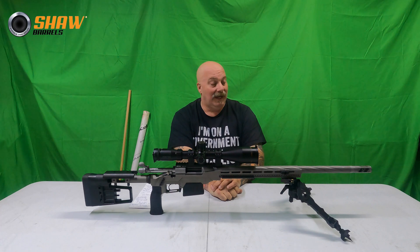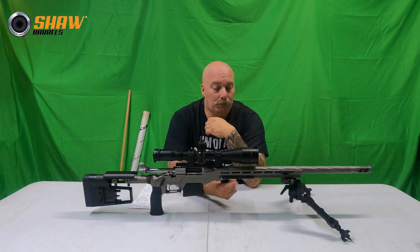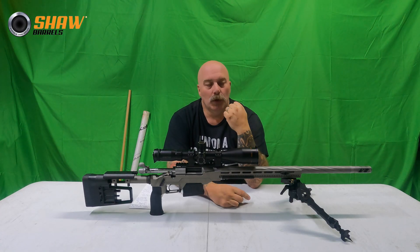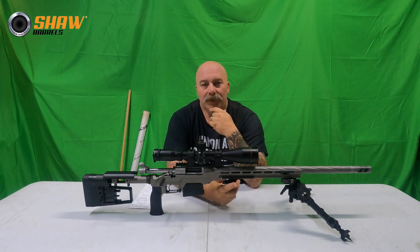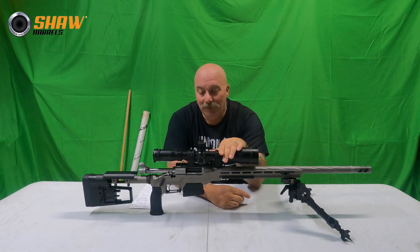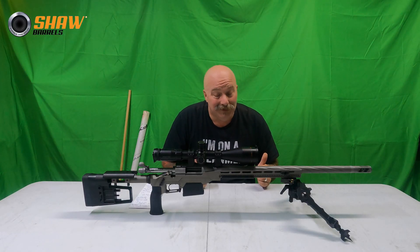I'm going to bring you guys more videos and we're going to shoot a ton more. I have some different ammo now — previously I could only find one box of Hornady Black in 6mm Creedmoor at my local Dunham's. I did order some Federal Premium, so we'll go out and shoot some of that. I'm also going to do some reloading on this, so there's a lot more to come. Definitely check out Shaw Barrels — just phenomenal. 6mm Creedmoor: if you don't know, now you do. Don't think this is some kind of bandwagon thing — the round shoots. Until next time, be good to each other, God bless.